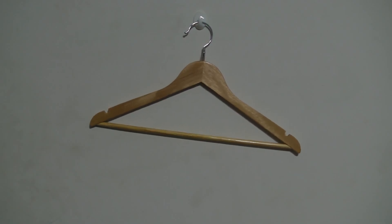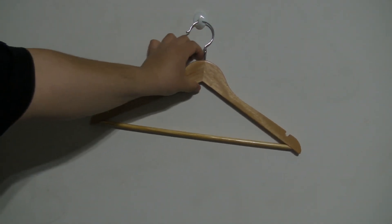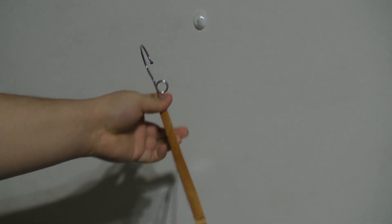Hey guys, it's Andrew Escafale here back with another review. Today I'm going to be reviewing the Pearlman Products cascading hangers. The hangers are made of wood and have a metal loop-de-loop construction on the top.